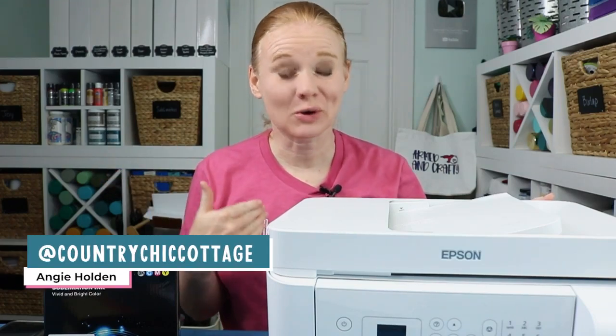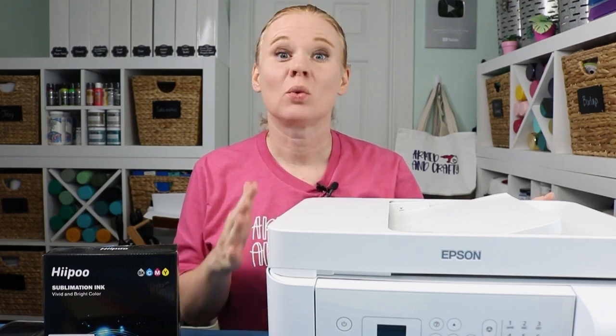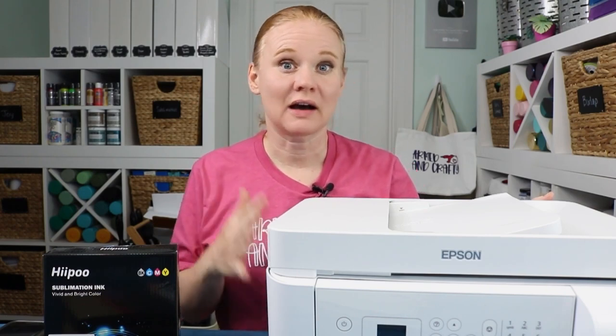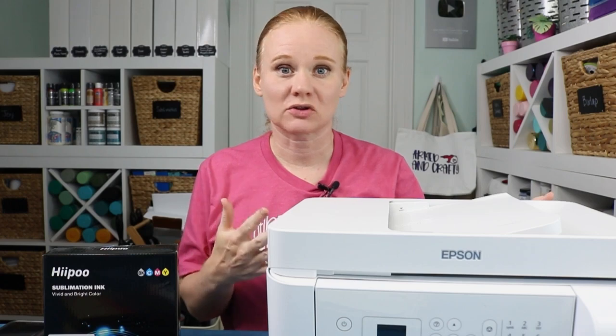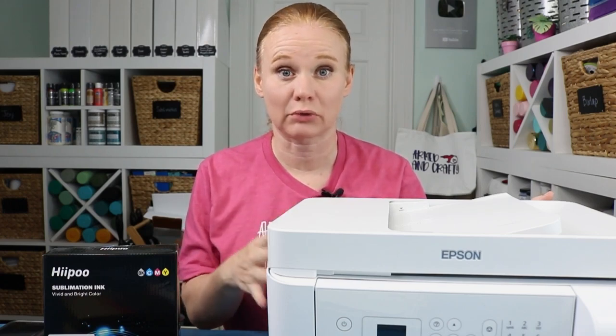Hello and welcome. My name's Angie Holden, and I'm the blogger behind The Country Chic Cottage. Today we're going to talk about sublimation and our sublimation printer again, and we're going to tackle color correction with ICC profiles. You might have heard of color correction maybe in a Facebook group, or want to understand how to fix the colors coming out of your sublimation printer.